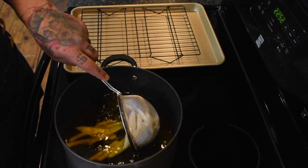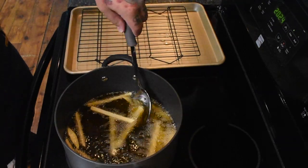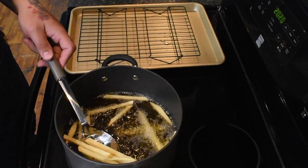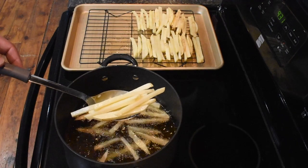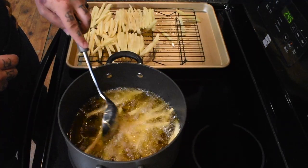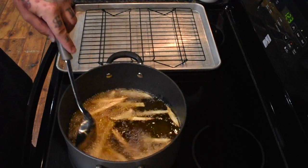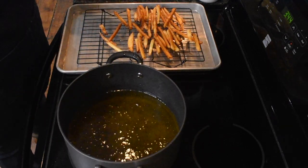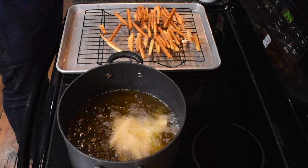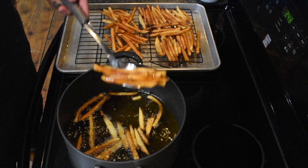Wash your potatoes three times to remove as much starch as possible — the first round will be very cloudy water. Repeat until the water runs clear. Place the potatoes on a towel and get them completely dry before frying. For the first fry, set your oil to 325 degrees and add fries in batches for five to seven minutes until cooked through but not golden. For the second fry, crank the oil to 400 degrees, fry in batches until golden brown, then remove to a wire rack and season with salt and cracked black pepper.